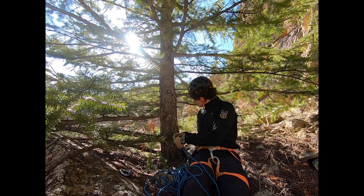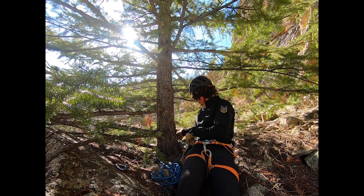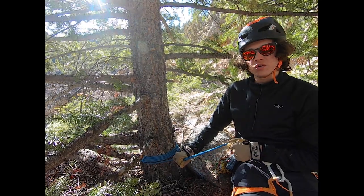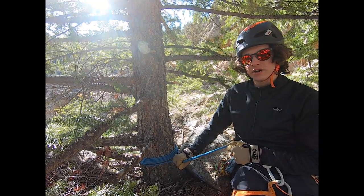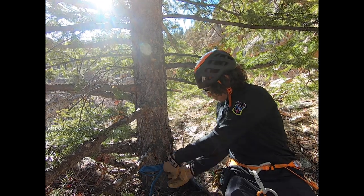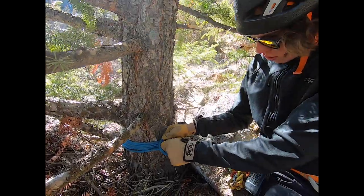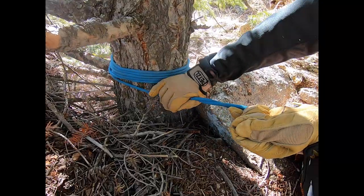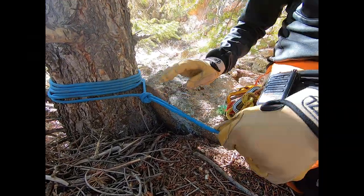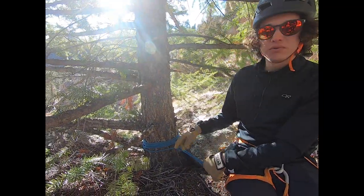To start this anchor, we're going to start wrapping our webbing around the tree. Once we have our cord or webbing wrapped around the anchor, you're going to want to tie a flat overhand with cordage or a water knot with webbing, leaving about two-fifths length of tail so this works out well. Now we're going to adjust the flat overhand to be flush with the tree and then pull our strands out.